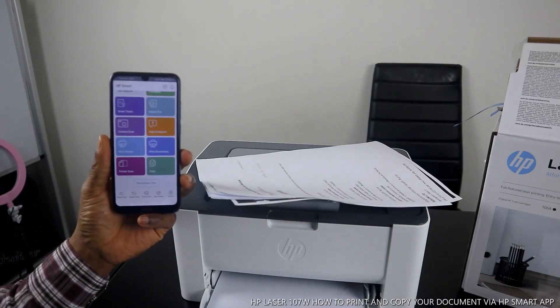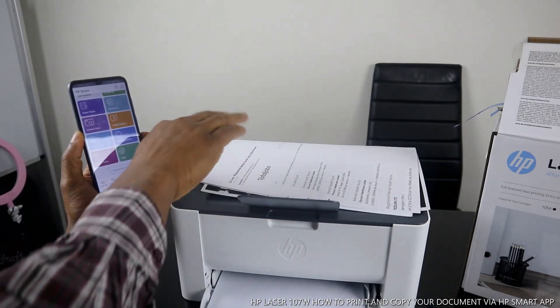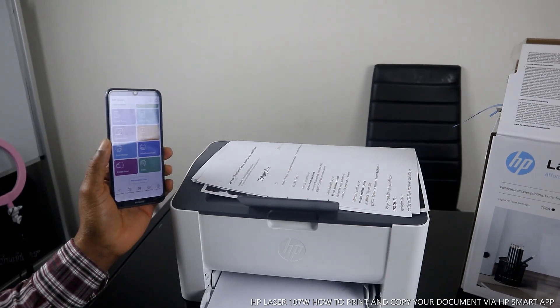Thank you very much. If you're happy with this tutorial, please consider subscribing. This is a nice piece of gear — the HP LaserJet 107w. Thank you very much!